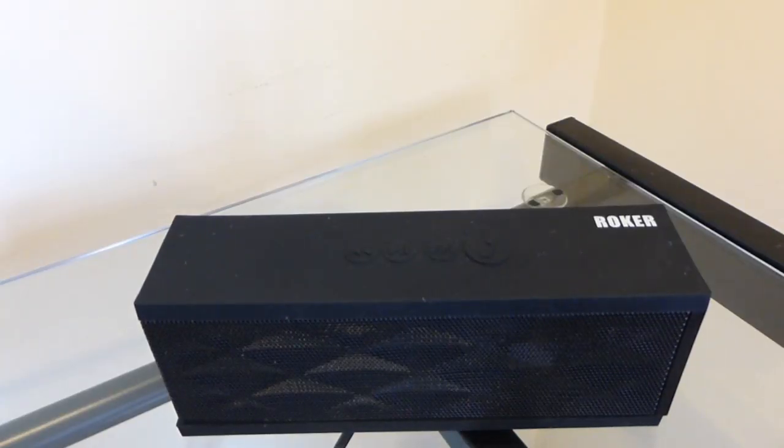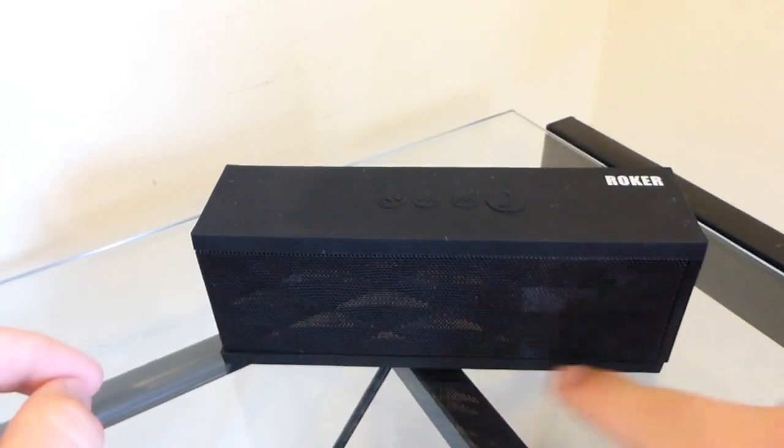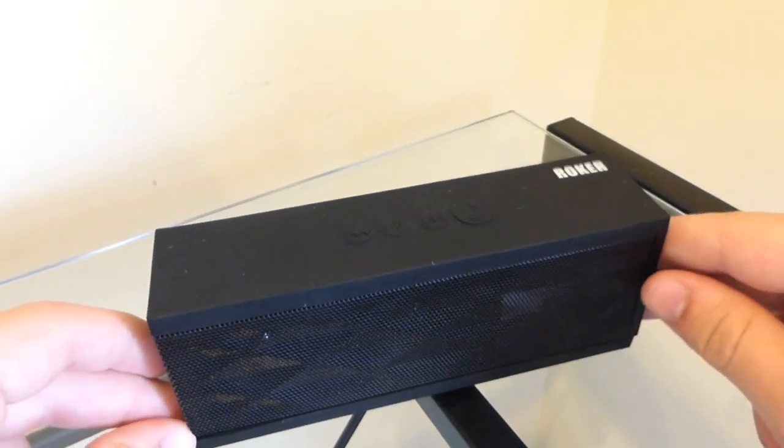Now we're going to talk about the specs of the SoundCube. This is Bluetooth 3.0, it has a working range of about 33 feet, it takes about 4 hours to charge up, and the dimensions are 6.8 inches going across, 2.8 inches in height, and 2 inches in depth. It's got an 800 milliamp battery.